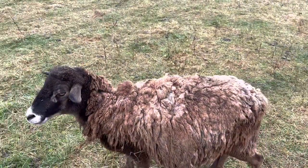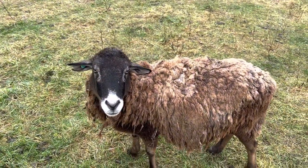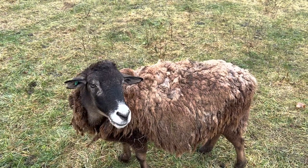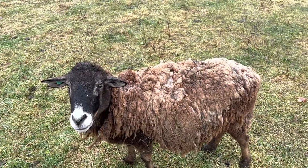That's my matriarch — she's the leader of the flock and she's the friendliest one. She's the leader, which is nice because if I get her to follow me the rest of the sheep will follow me.